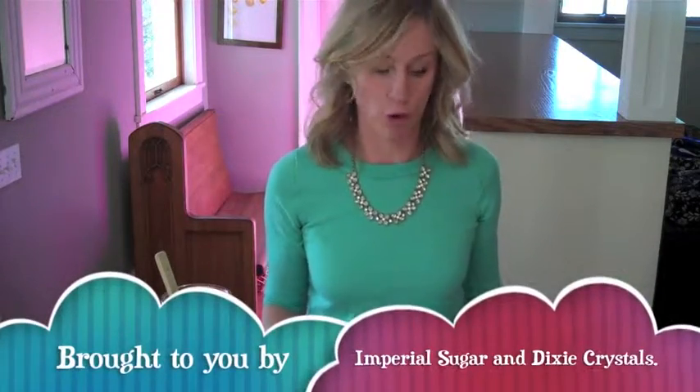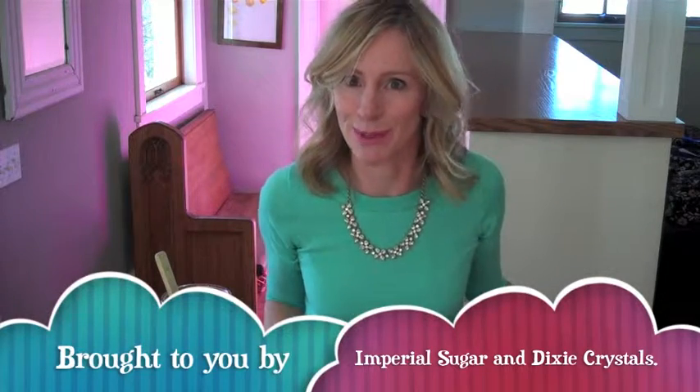Thank you again to Imperial Sugar and Dixie Crystals for sending me the sugar to play with so I can come up with this great experiment. Have fun.